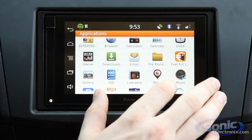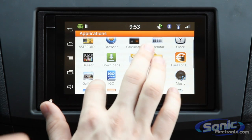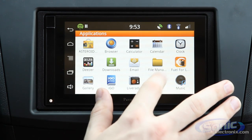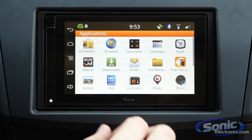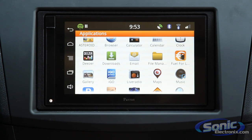There's a wide variety of GPS navigation apps that you can use, and you can actually download them through the Asteroid Marketplace. Everything from standard Google Maps to map services such as iGo and Waze, which are different interfaces that you can use depending on your preference.